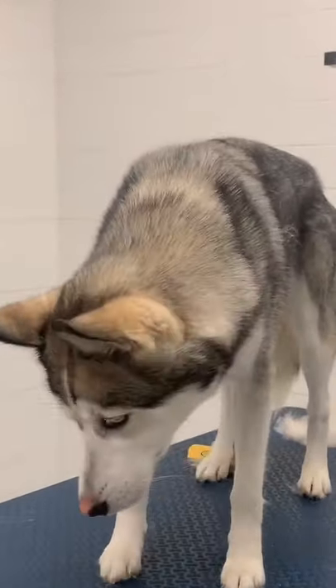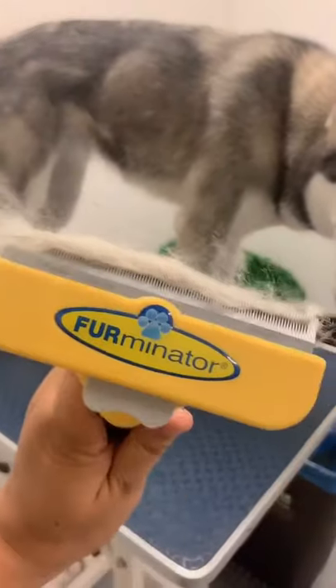So this is how I groom my husky. First I deshed her with my Furminator for about an hour, and this is all the hair. This doesn't hurt them — it just takes out their undercoat.